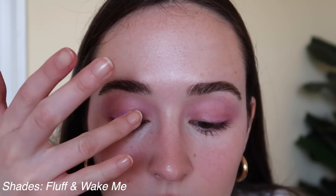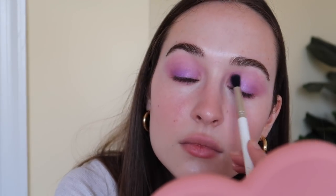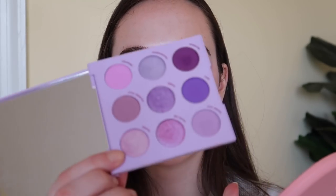I'm going to take the middle shade 'Fluff' and put it all over my eyelids. It's kind of a blue-purple, so I might mix it with the one next to it, 'Wake Me,' just to add a little more pinkiness. Then I'll take the lightest shade in the palette called 'Cloud' and use that on the inner corners — it's brightening and gives a little shimmer there.